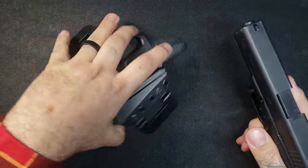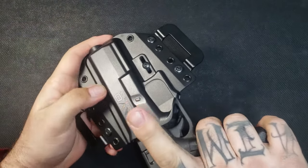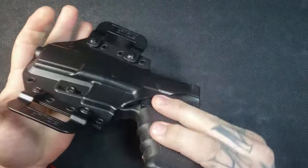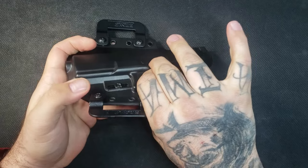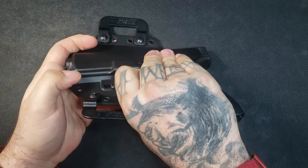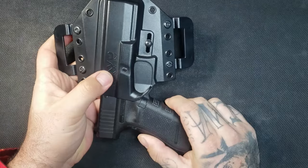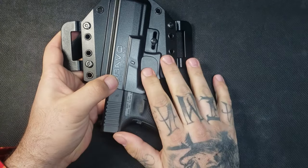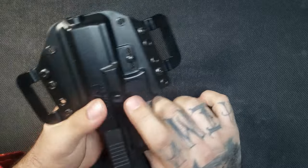The first thing on that list would be the trigger guard — how well does the trigger guard protect your trigger? As you can see, this is fully covered. There's absolutely no issues whatsoever. This polymer material is very rigid so it's definitely not moving anywhere. I'm squeezing this pretty hard and there is absolutely no give in there. So trigger guard absolutely passes 100%.